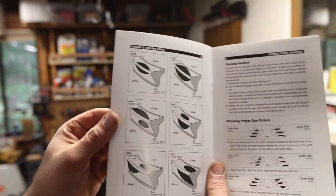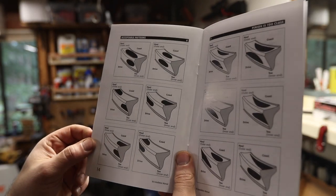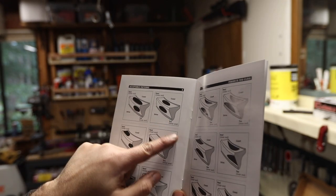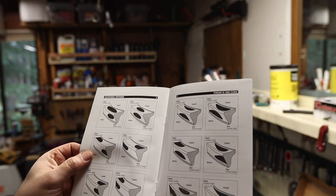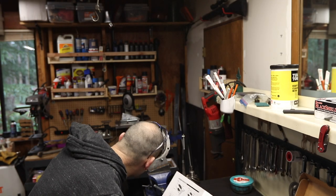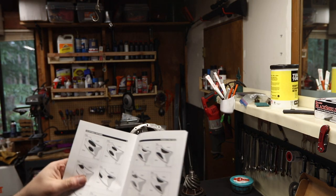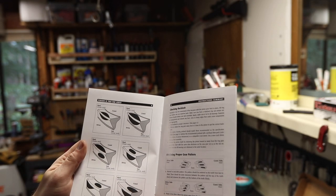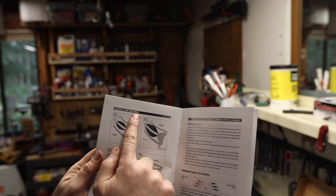When you buy gears from Yukon you get this guide — it's pretty common, you can also get it on Randy's Ring and Pinions website. You have to pay attention to the angle, get your nomenclature right: toe, heel, coast, drive — and then figure out which pattern you have. I've got what appears to be a drive-side heel contact, which means the pinion is too far away.